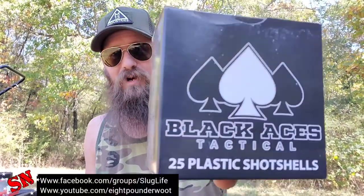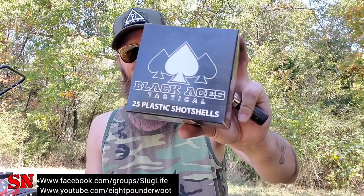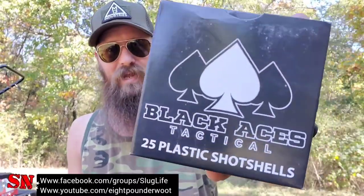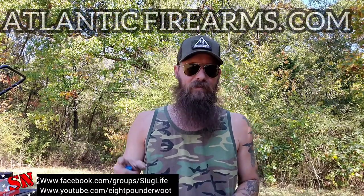Hey guys, welcome back to Shotgun Nation. Today we're going to be talking about the 12 gauge double-00 buckshot shells that Black Aces Tactical is bringing in. Not only shotguns are they bringing in — their lever actions, bullpups, and a lot of other cool magazine-fed and non-NFA items — but yes, they've added some double-00 buckshot. I found mine at AtlanticFirearms.com.